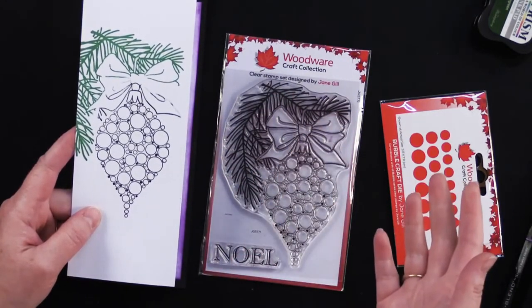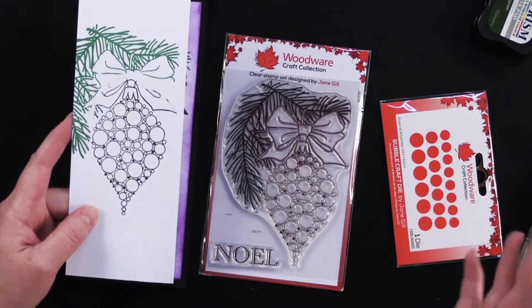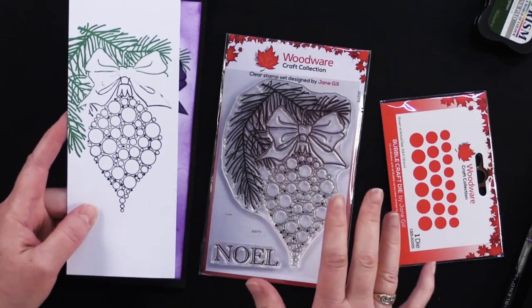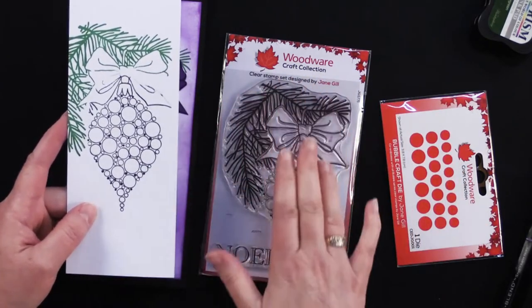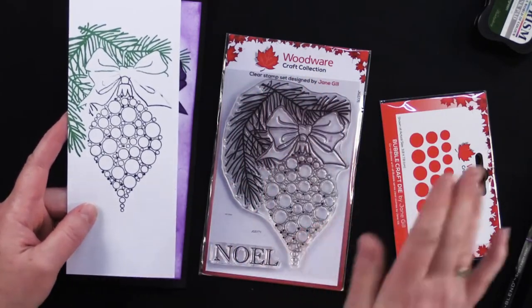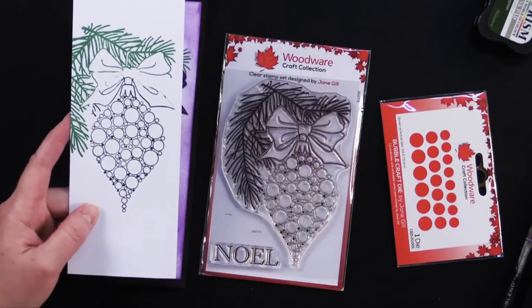Using a stamping platform like the MISTI stamping platform — which we have at Paper Wishes — is really great and necessary for this particular technique where you're using two different colors of ink on the same stamp, because you can stamp it once, then wipe it clean and stamp it with another color.